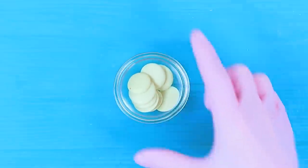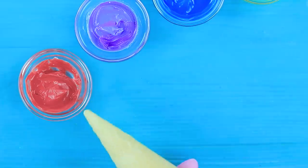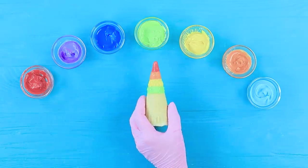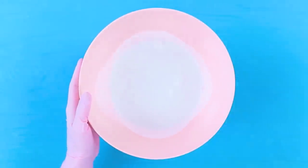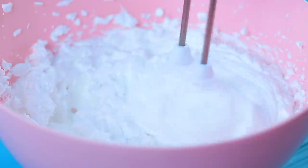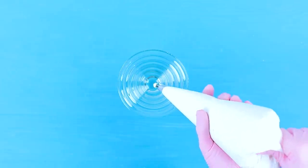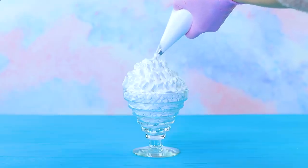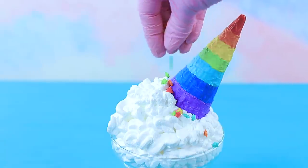Take this rainbow dessert! Melt white chocolate and add food coloring to get rainbow shades. Apply stripes of colored glaze to a waffle cone. Whip some cream and put it into a pastry bag. Fill an ice cream bowl with the cream, place the colorful cone onto the cream, and decorate with rainbow sprinkles.